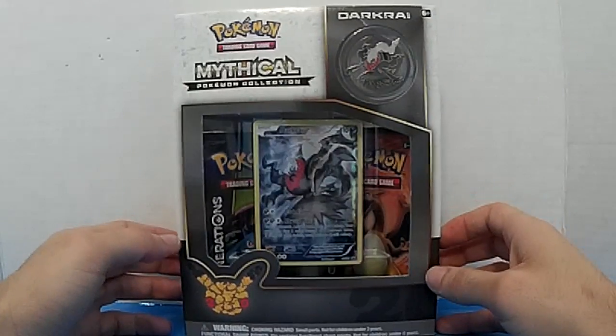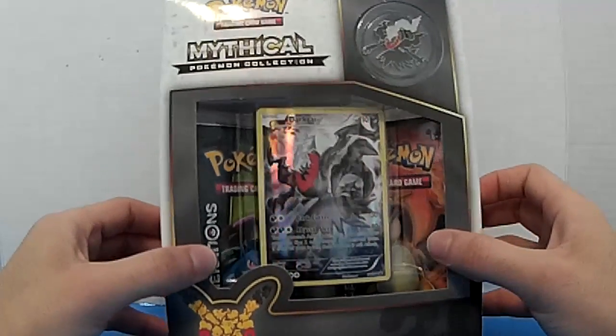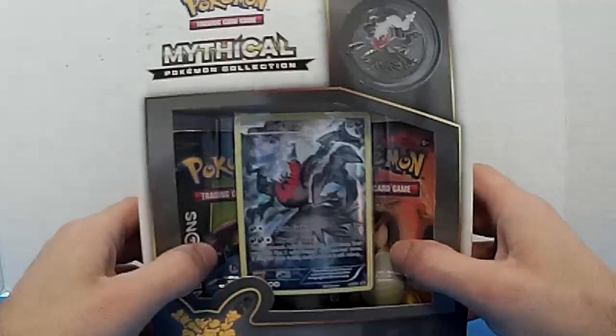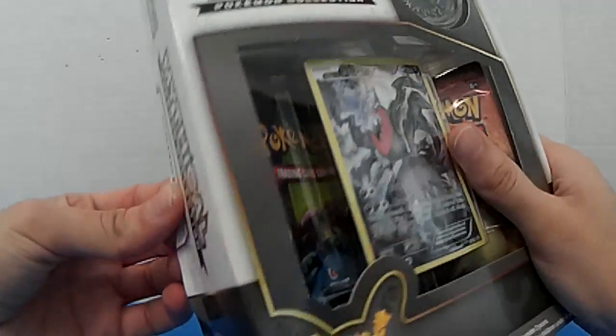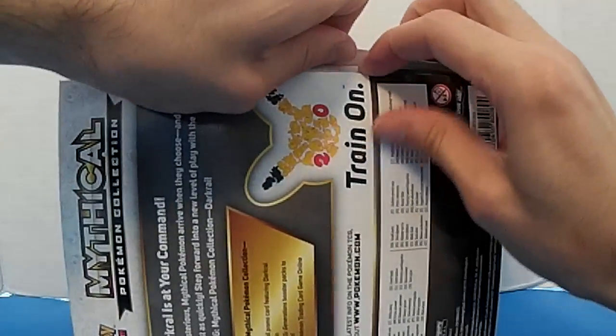Alright, this week unboxing a Pokémon 20th Anniversary box. This one is dark red — there's a pin, there's this card, and two booster packs. I know this will last months but I kind of forgot to unbox it.